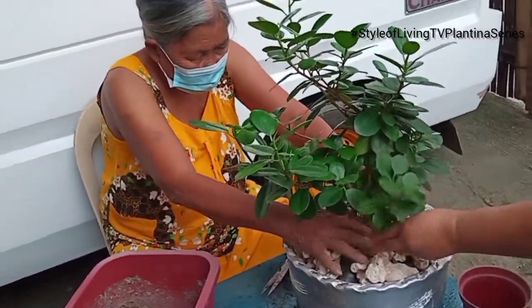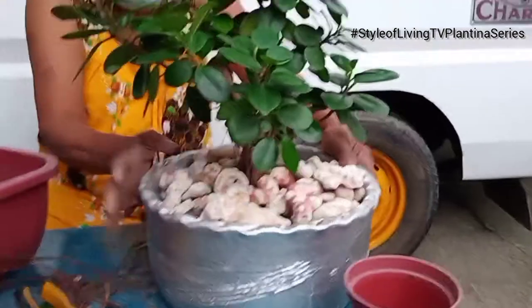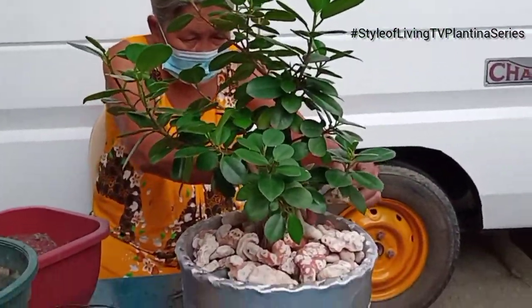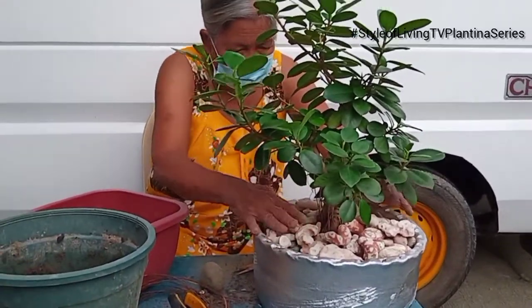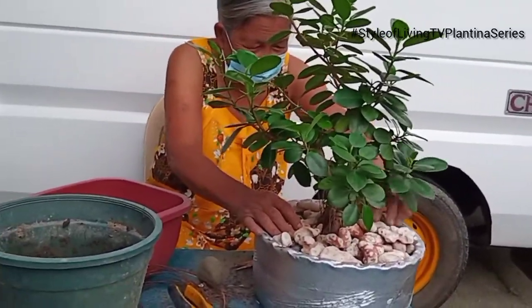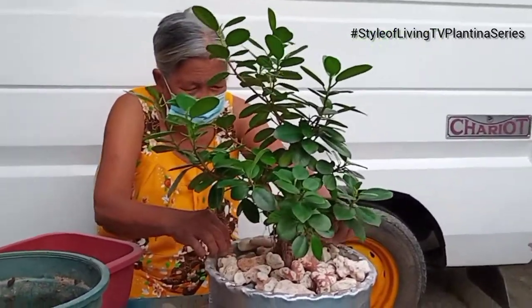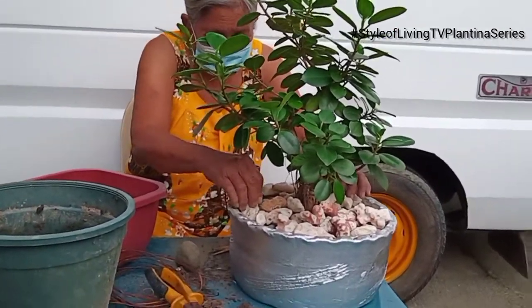So we transfer the plant to its permanent pot. Oh, by the way, this bonsai is not for sale — not yet. We might change our minds. Plantita might change her mind, but for now, not for sale.